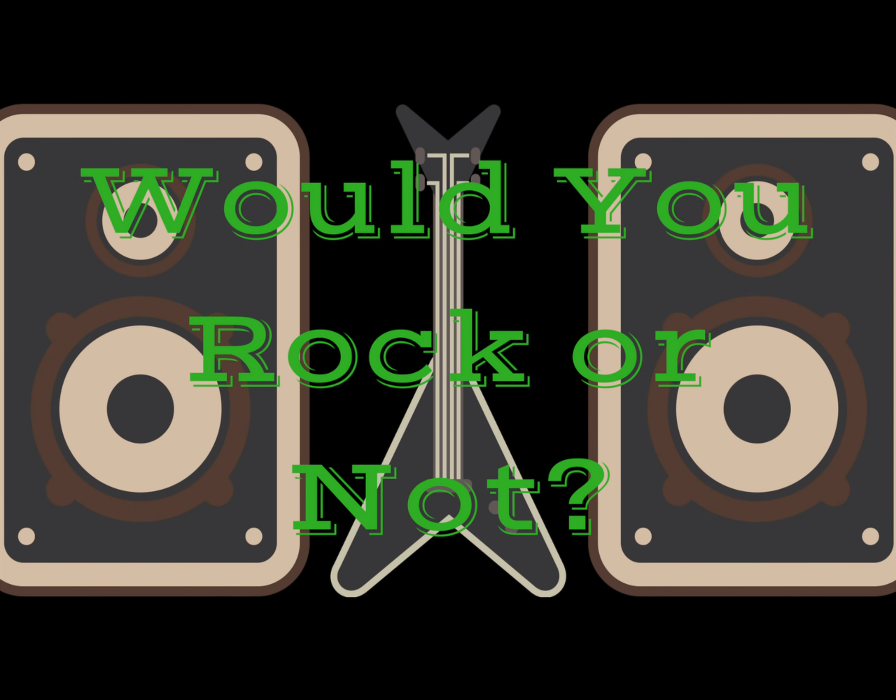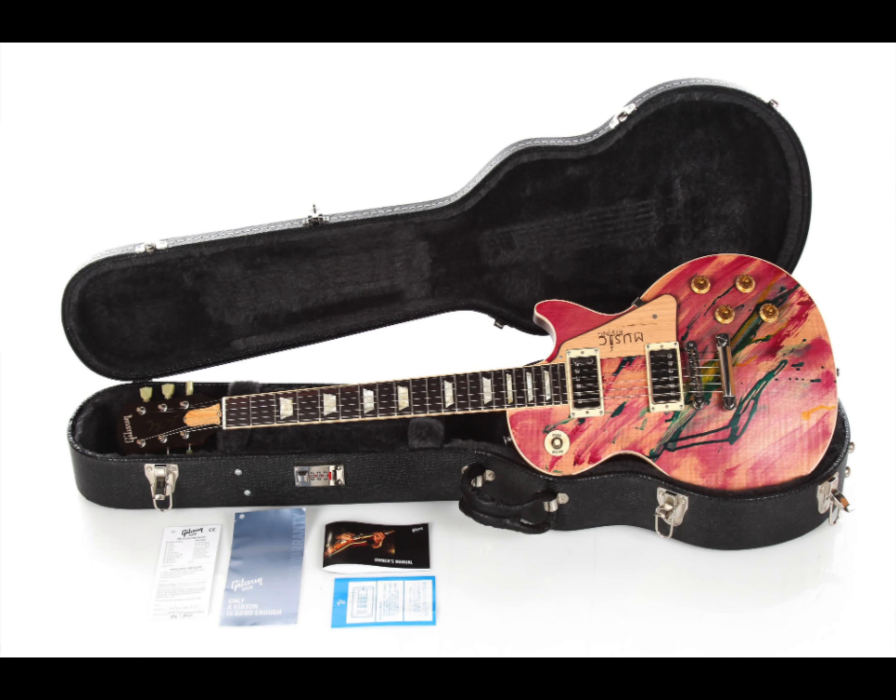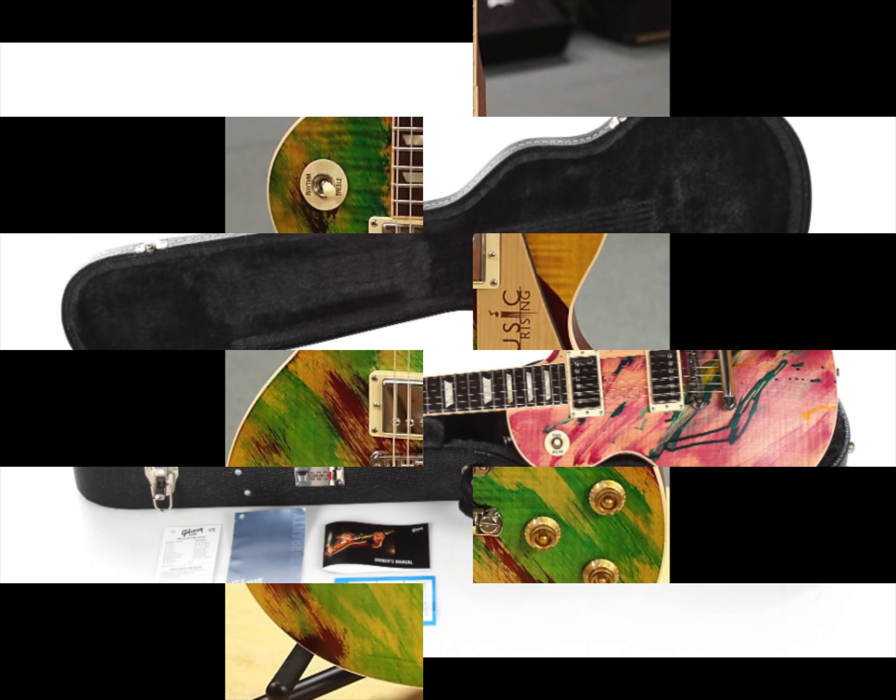Welcome back to Would You Rock or Not. Today we are looking at a limited edition Les Paul from the mid-2000s sporting the Mardi Gras colors.